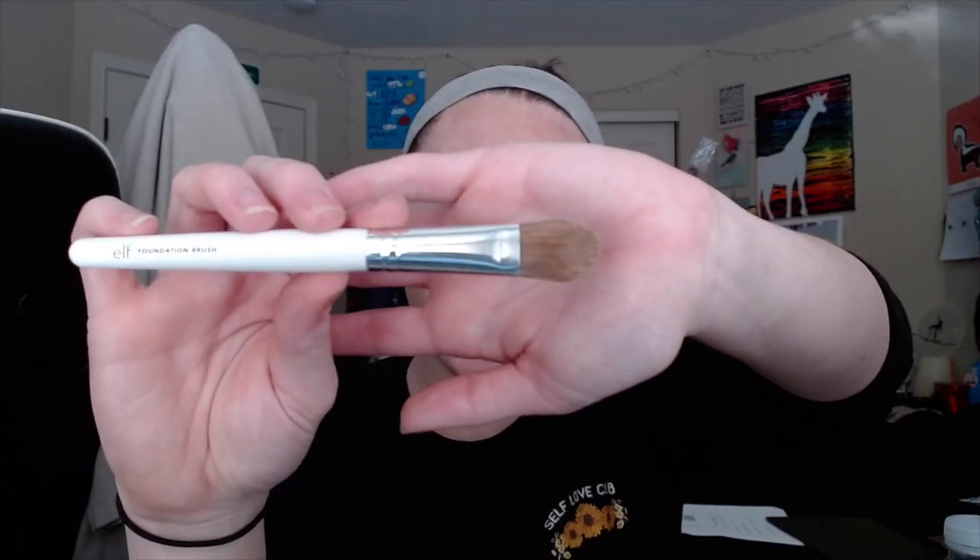The brushes I'm using — I can't really tell you what I'm using just because they don't have numbers or anything. I can tell you the brand and what it's for if it says. To put it on my face, I just use this ELF foundation brush. To blend it all out, the brush I'm using is by Sonia Kashuk. I got this brush at Target and it's one of my favorite brushes. It is the flat top foundation brush.